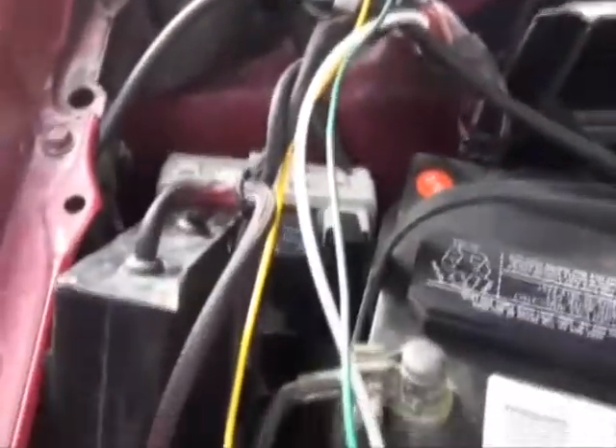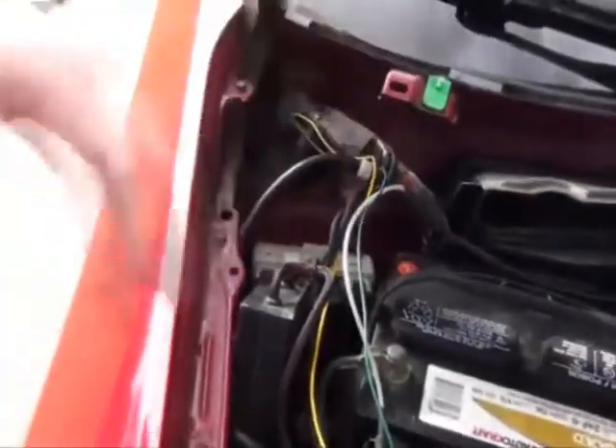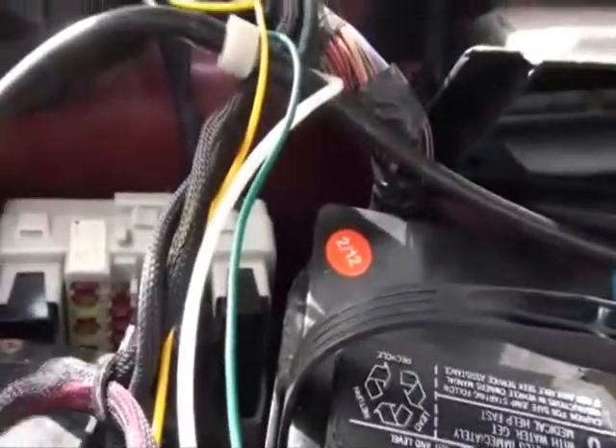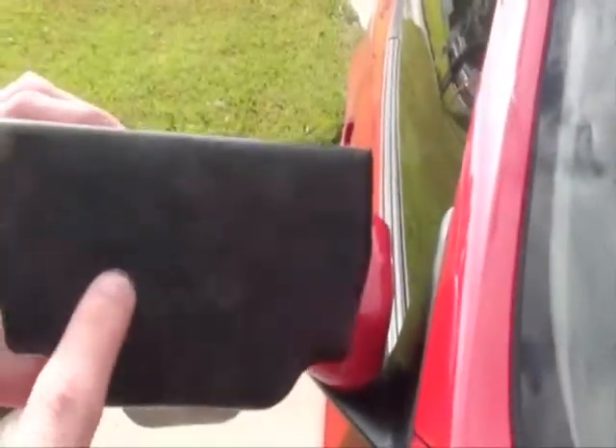To disable the fuel pump we have to gain access to the fuse box, which is under the battery cover. We completely removed the battery cover and the piece that goes along the bottom of the windshield to get access to the fuse box in the back. The top right fuse is a 15-amp fuse — there is a diagram that says fuel pump. You just have to remove that fuse to disable the fuel pump.